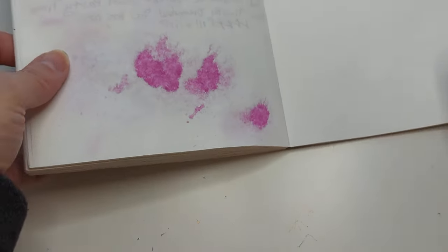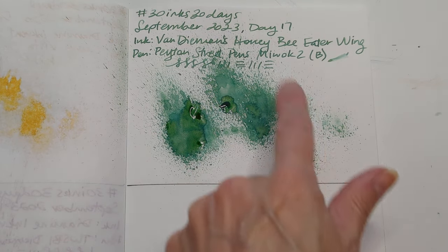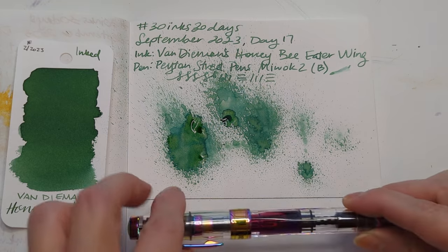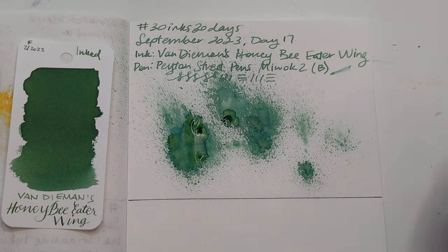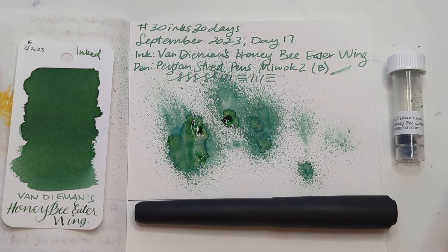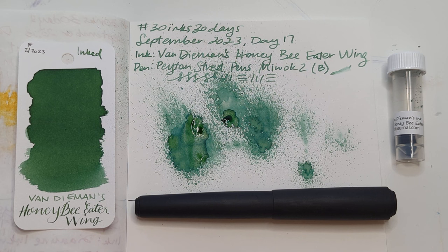Wow, this is almost dry — this is really pretty. I think I like the splat more than I like the writing, which is unfortunate for any ink because I don't splat with my ink most of the time. Here's Day 17 — Van Diemen's Honey Bee Eater Wing from their Birds of a Feather collection, where they had honeybee eater parts of the body — this is the wing. I hope whenever you're watching this you're having a wonderful day. Take care of yourselves, bye!